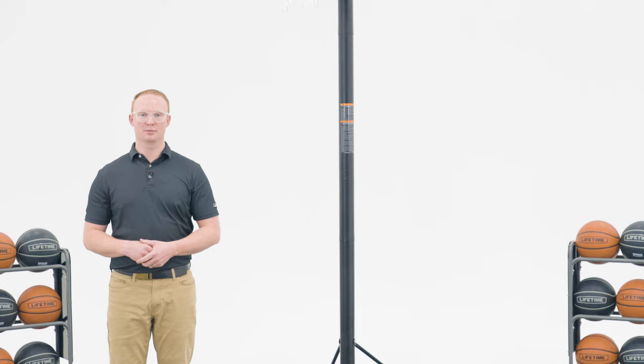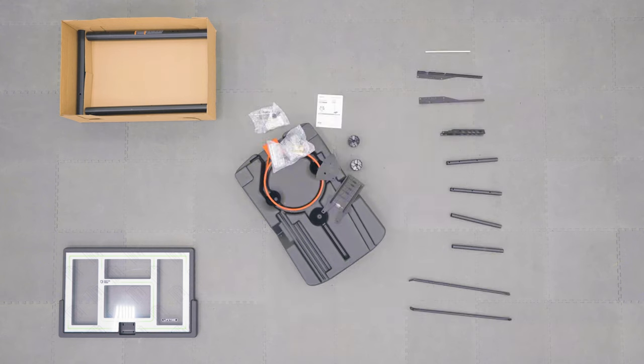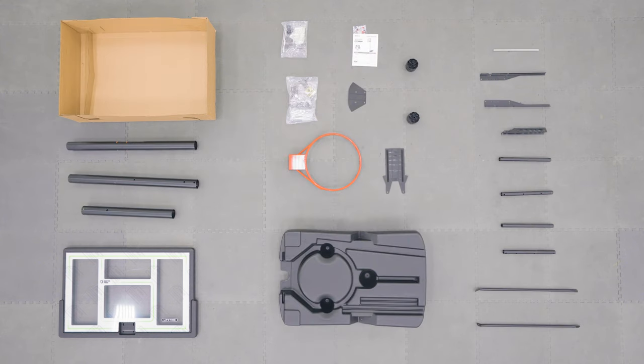Now let's take a look at what comes inside the box. There are steps within this assembly that require two people, so be sure to have at least one other adult available to help.